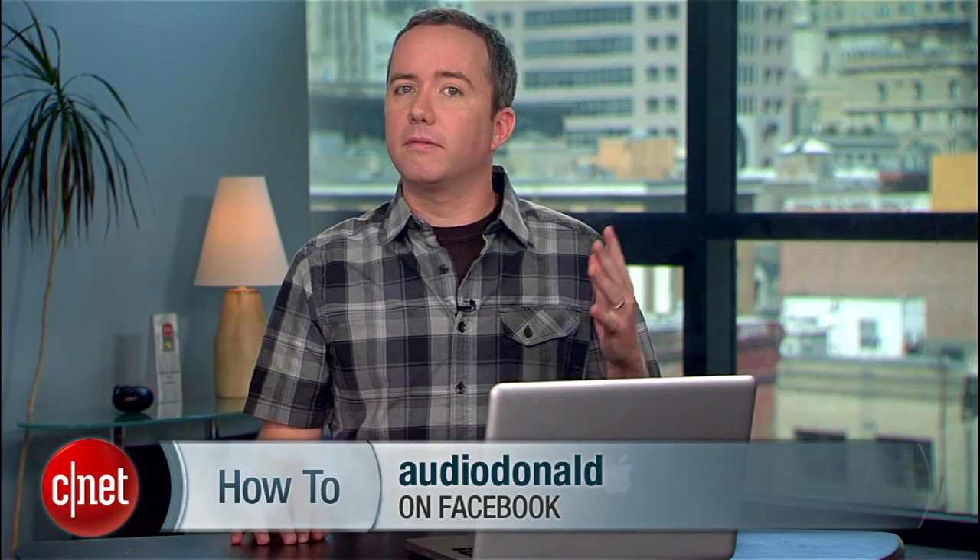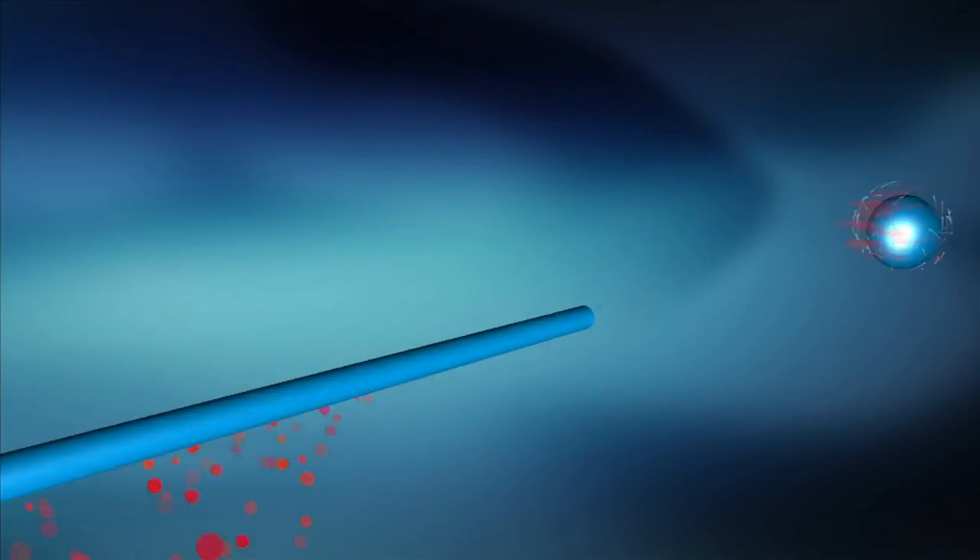For more tips like these, check out howto.cnet.com. You can also subscribe to my updates on Facebook or share your how-to recommendations with me on Twitter. For cnet.com, I'm Donald Bell.